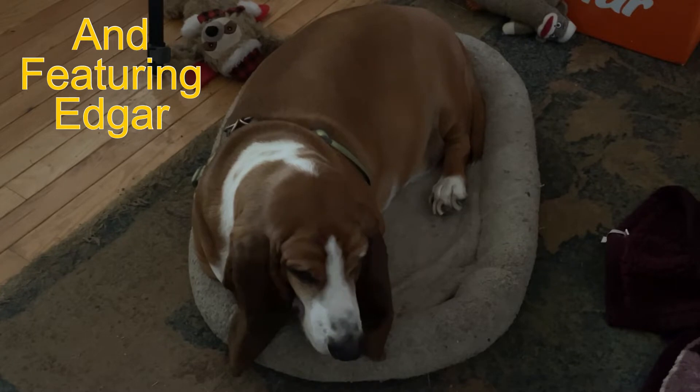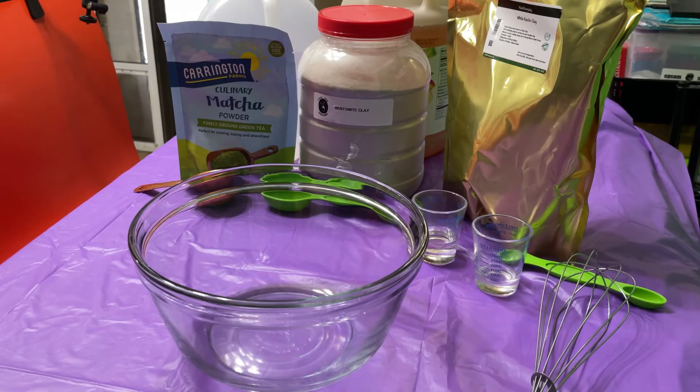Hi, I'm Sherry and this is Buddy, top dog of Lucky Dog Creations. Hello friends, today we're going to be doing a special DIY. I am 61 years old and I need something to help my skin feel younger, so today I'm going to be doing an anti-aging facial mask.